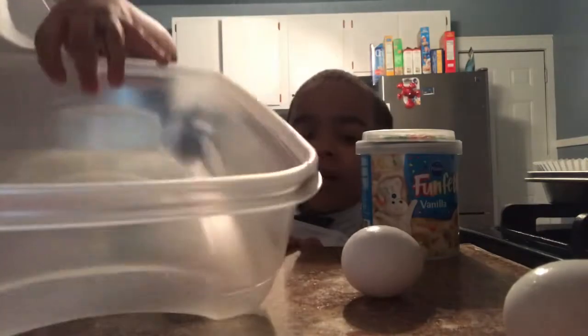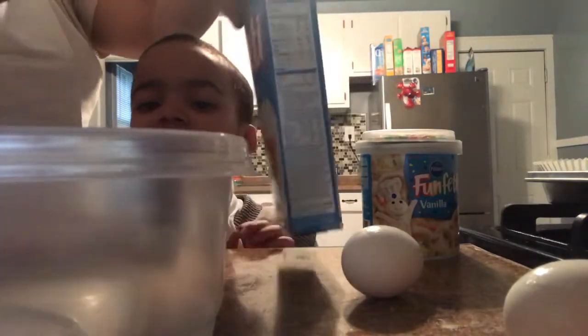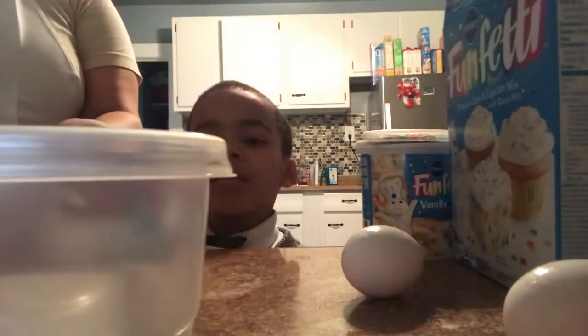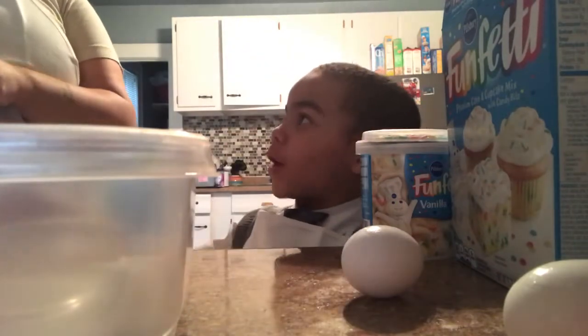Are you gonna talk to the people? Yeah. So guys, today we're baking cupcakes. They have to see your face — there you go. And I'm gonna pour that in there, right?